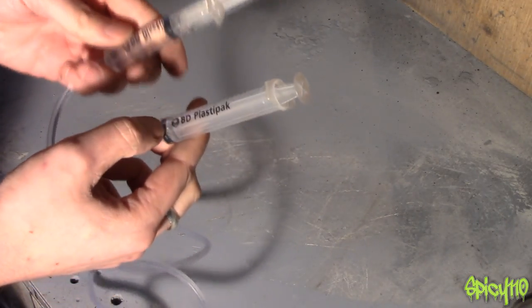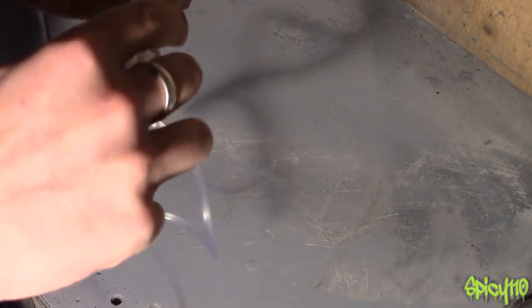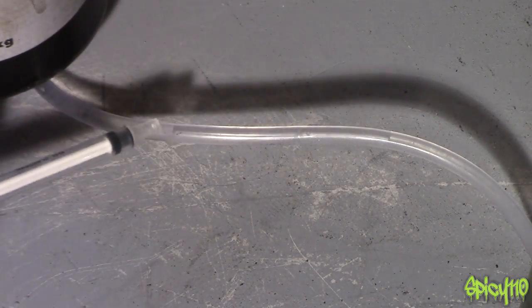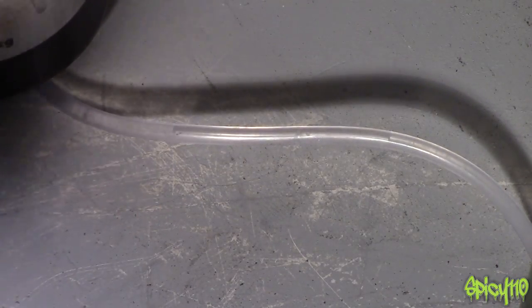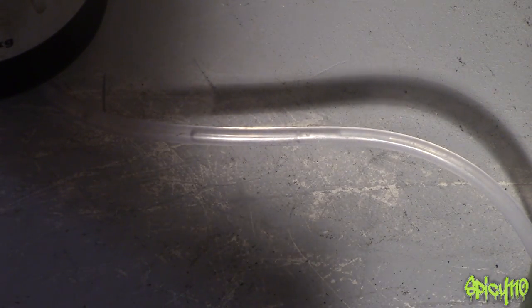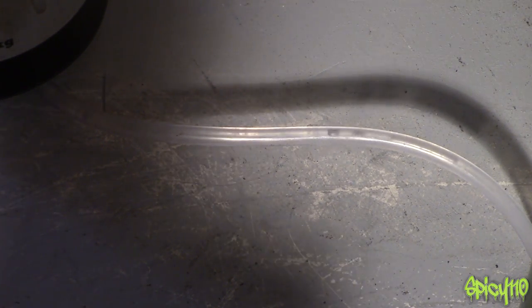There is one more thing to show you, and it's very important — it's to do with why you need to bleed your brakes. I'm going to purposefully introduce air into the line. As you can see, that little silver line is an air bubble. Remember what I said about fluids not being compressible? If there's air in there, which is compressible, this can happen. I've got hold of both syringes and I'm going to push both at the same time — watch the air bubble. See, it's shrinking because the air in the middle is compressing.